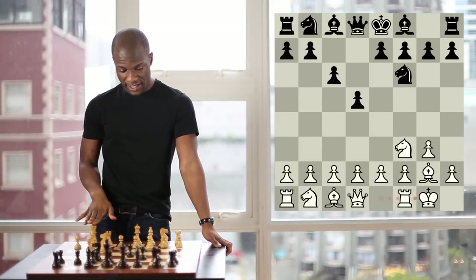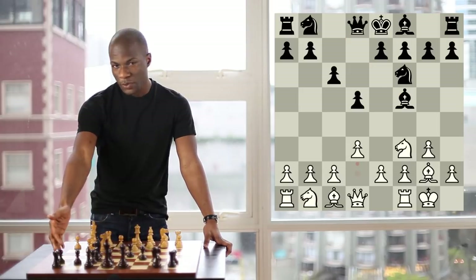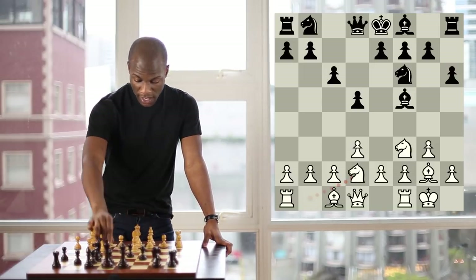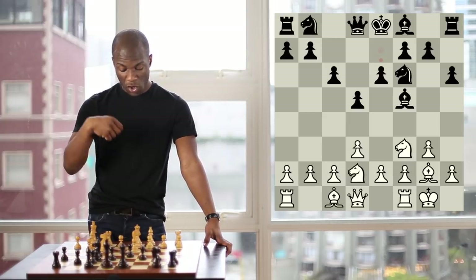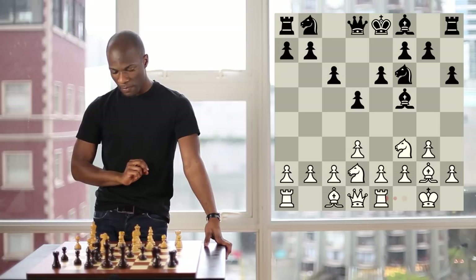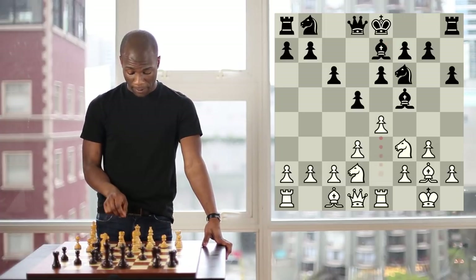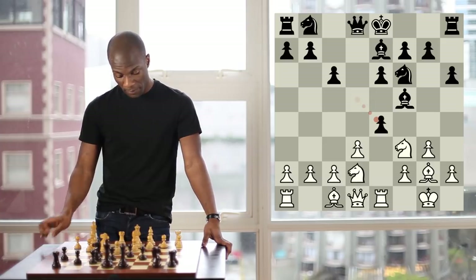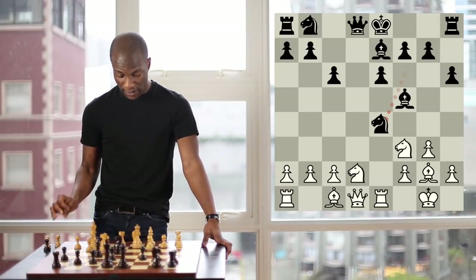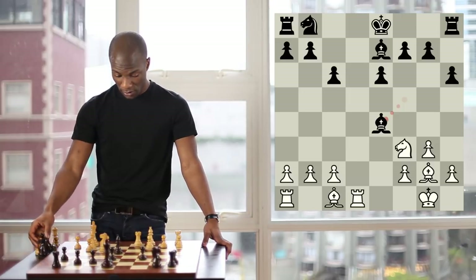Backing up to the position after castling kingside, instead of Bishop G4, Black also has the option of Bishop F5. After the move D3, he throws in Pawn to H6 in order to give his bishop an escape square on H7. After Knight BD2 and E6, White is once again looking for a way to achieve the break Pawn to E4. It looks like the most natural way would be Rook to E1, but in fact this is still not the best way to prepare this advance. After the move Bishop E7, it would appear that White could play Pawn to E4, but this is a trap. After Pawn to E4, Black would simply play Pawn takes pawn on E4, Pawn takes pawn, and now the excellent move Knight takes pawn, taking advantage of the fact that after Knight takes Knight, there is Queen takes Queen, Rook takes Queen, and Black is just up a pawn without any compensation for White.